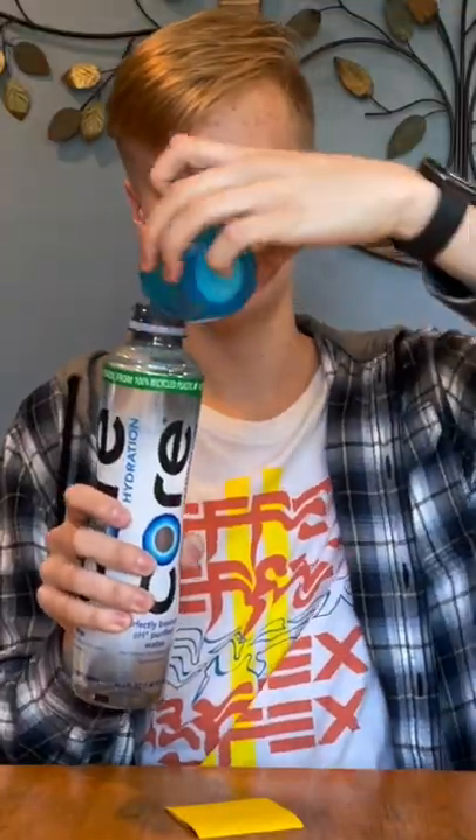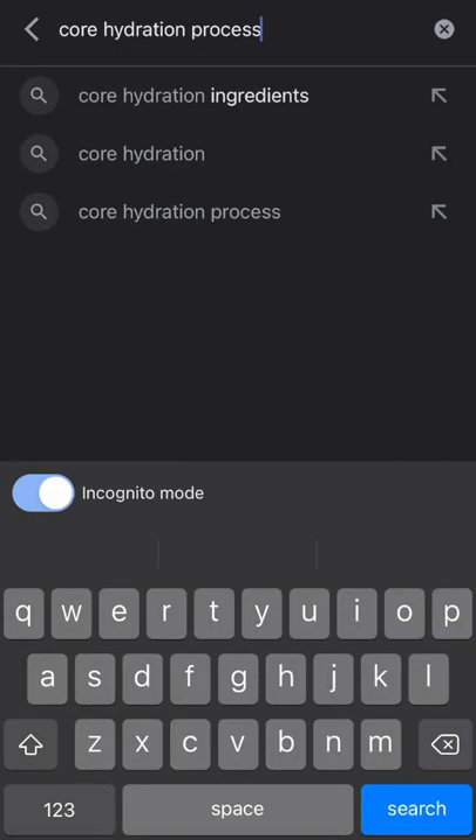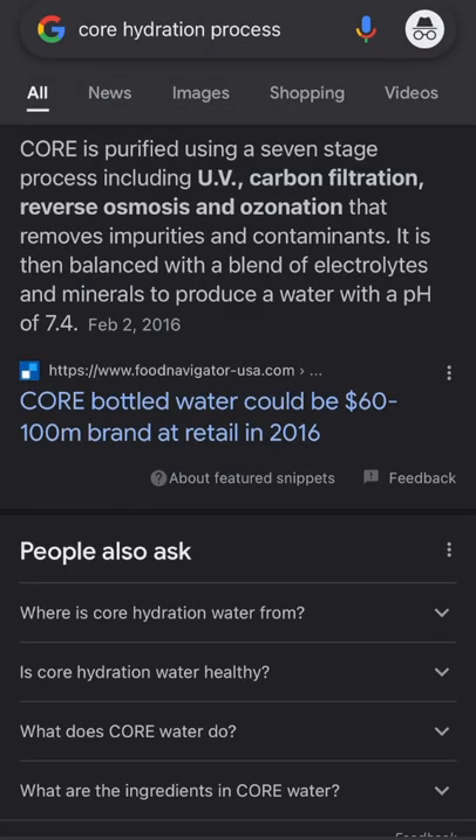Next up we have another brand I have never even heard of or tried — it's called Core Hydration. The cap is very interesting too, I've never seen anything like this. This water goes through a seven-stage process.